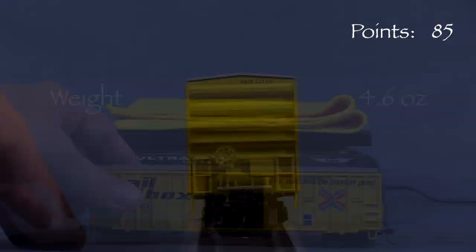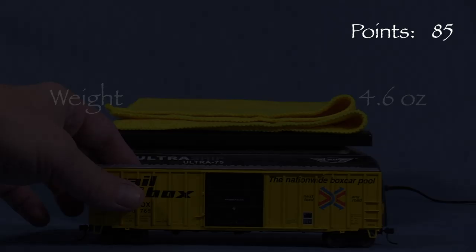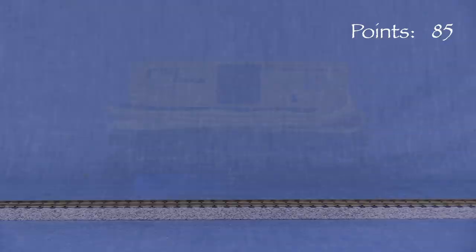The car weighs 4.6 ounces, very close to the 4.5-ounce NMRA recommended weight for a car of this length. The model is free-rolling.